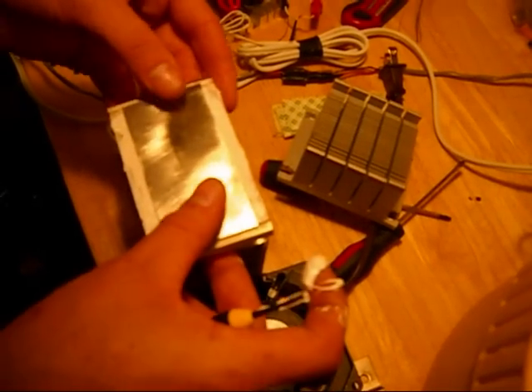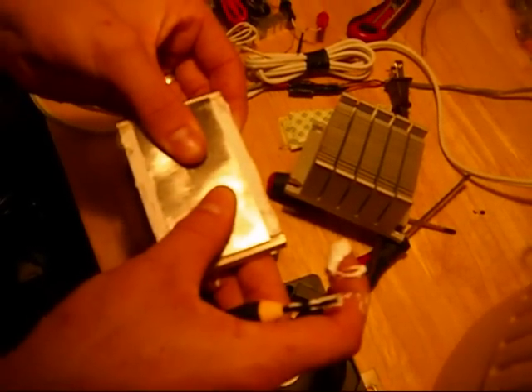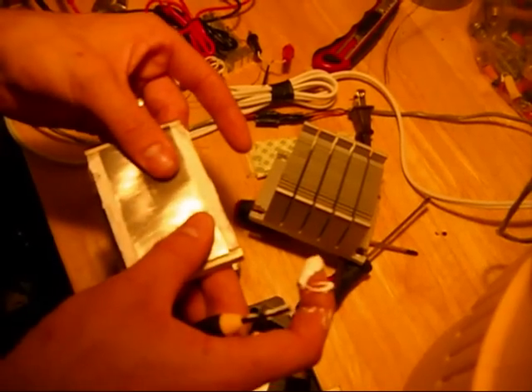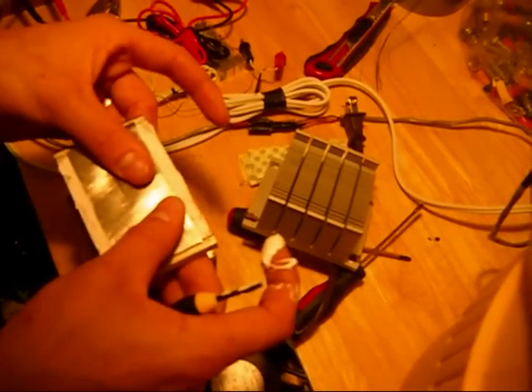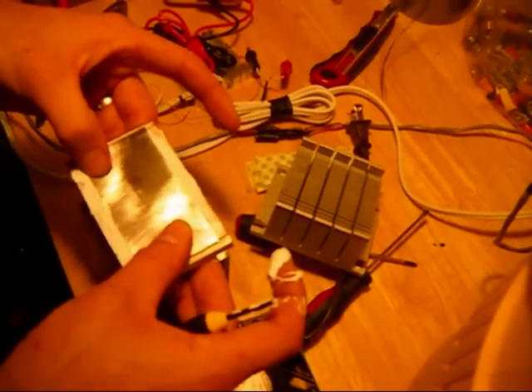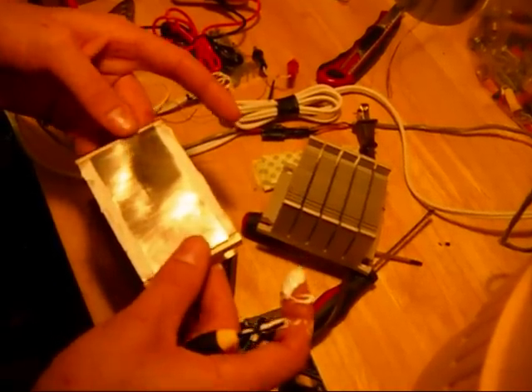This stuff actually takes a very long time to dry. Like, this could take days if I'm trying to get it on here as soon as possible. And that ought to be flat enough for my purposes.